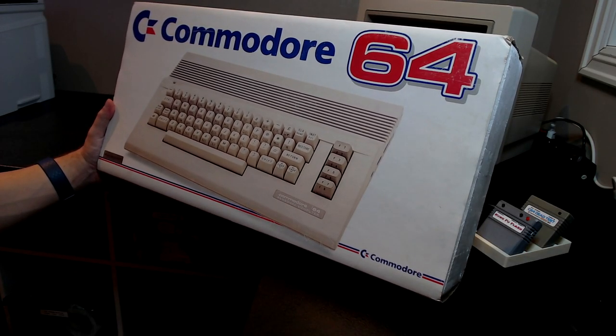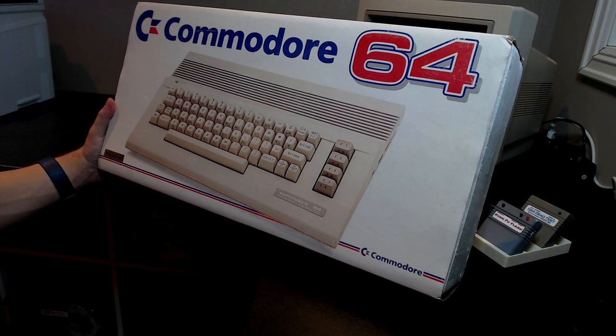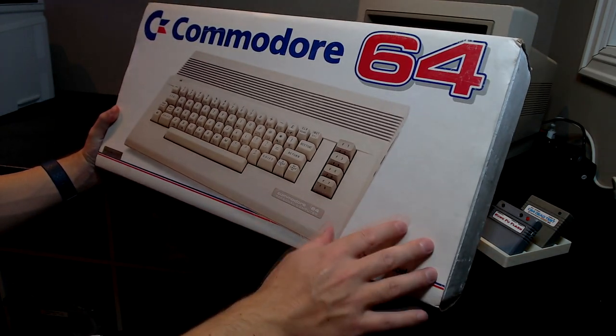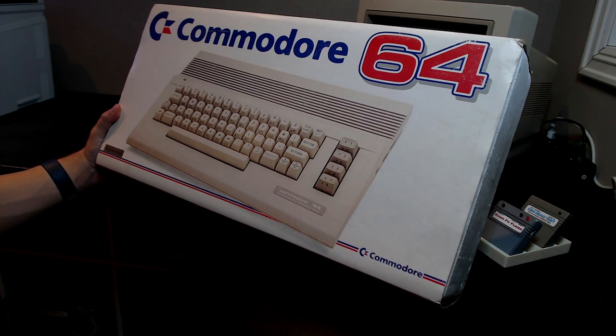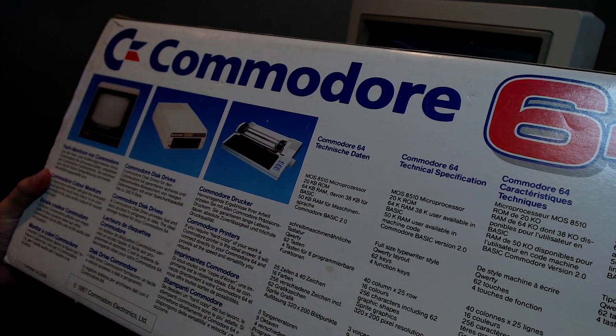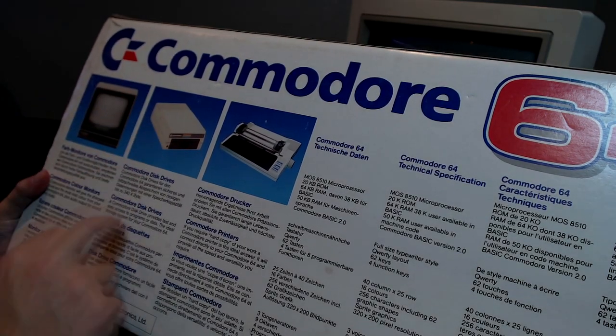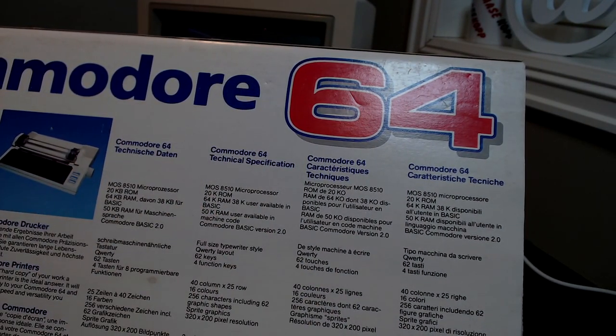This box really does look nice for its age. It's kind of heavy because I have the original power supply inside. I'm currently using the breadbin C64 PSU on this C64C, which is fine but you really shouldn't be using those old ones at all. I've actually just ordered a replacement PSU, so that will go into this setup when I'm done. The rest of the box just shows off a monitor, a disk drive, and a printer, and then the specifications in different languages.